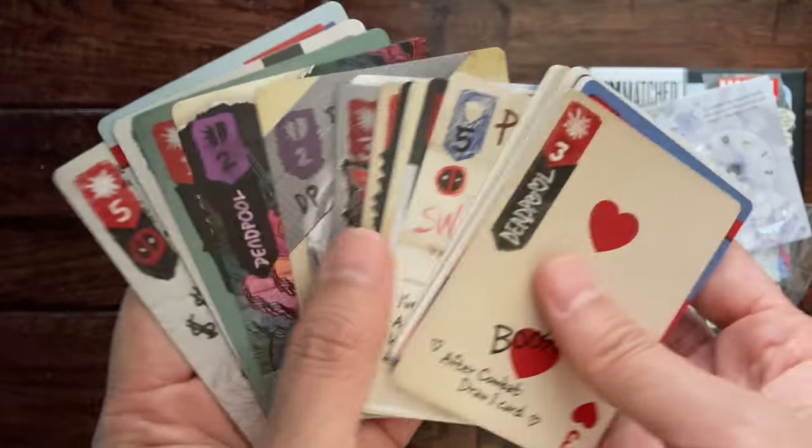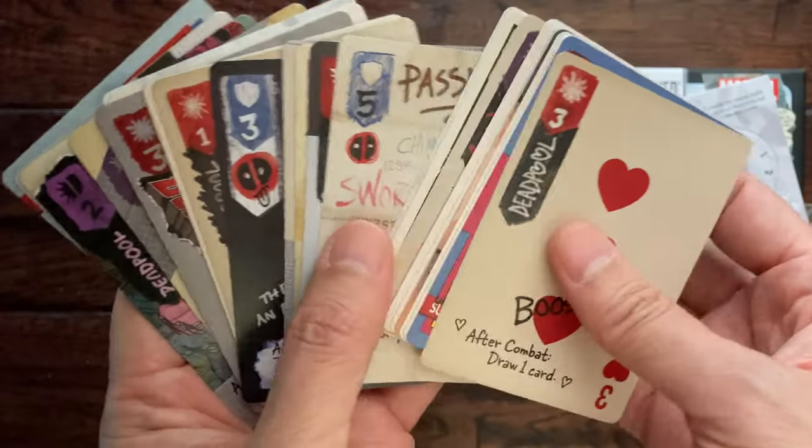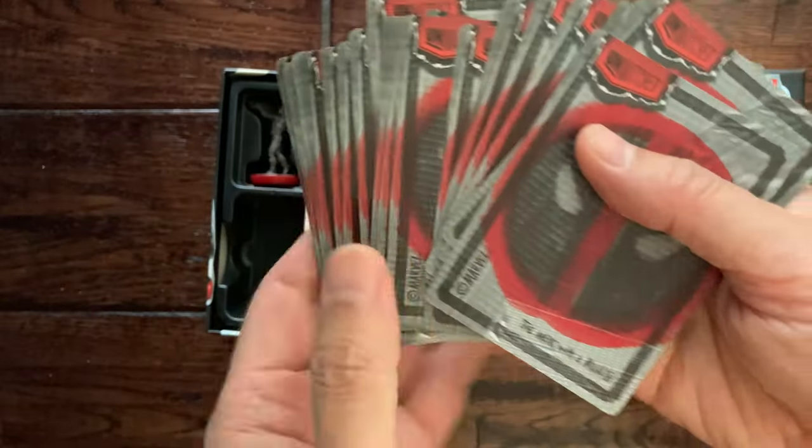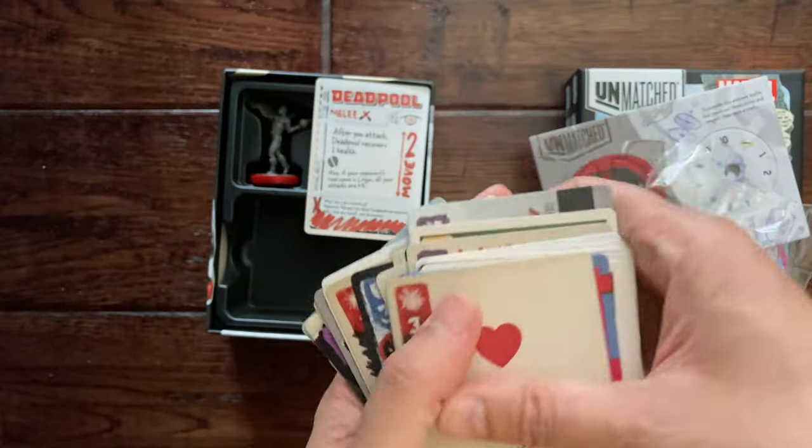Sure, we'll get used to playing these, and like I said you could skew the game by having food on the table or whatnot. That is all the cards.